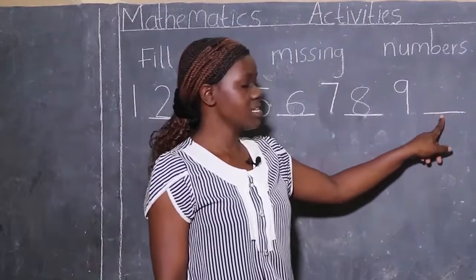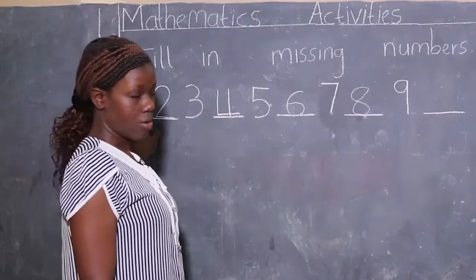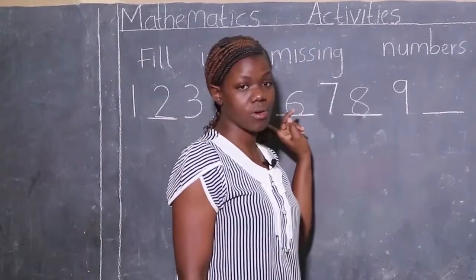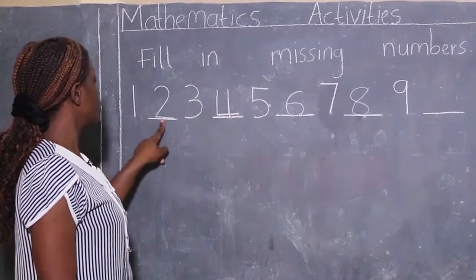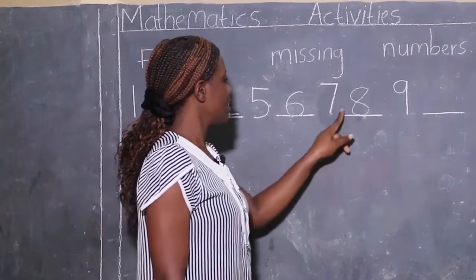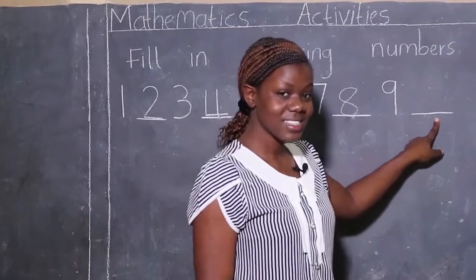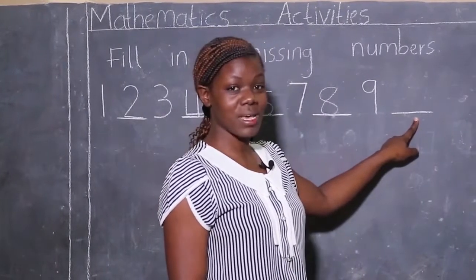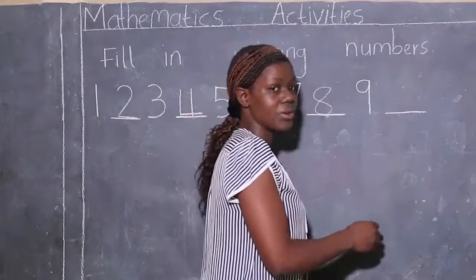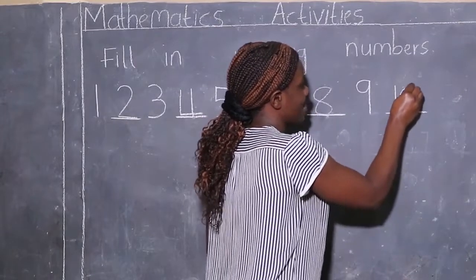Again we start reading, looking for the missing number. For us to find it we have to start from number one — we can't get this number without starting from number one. Let's go: one, two, three, four, five, six, seven, eight, nine... ten! Yes, the missing number is number ten. This is how we write number ten: down and round.